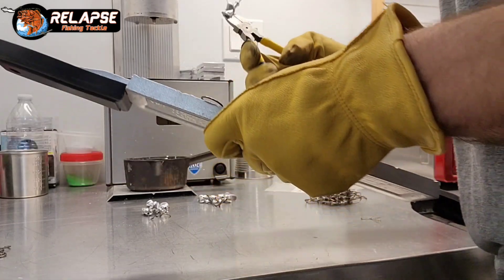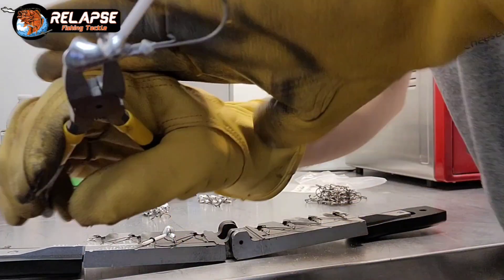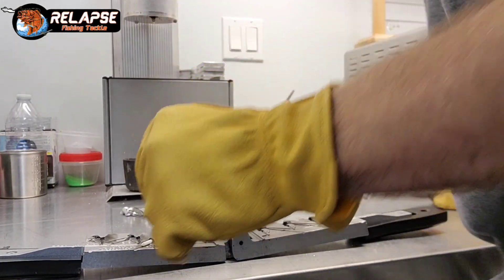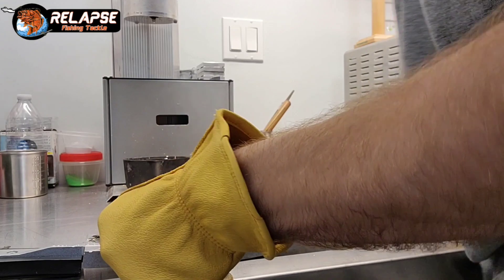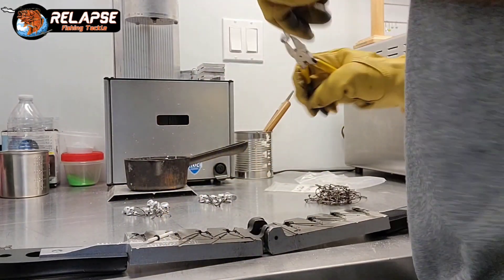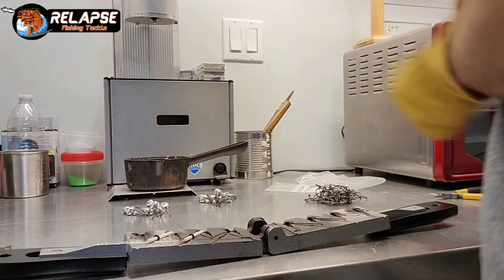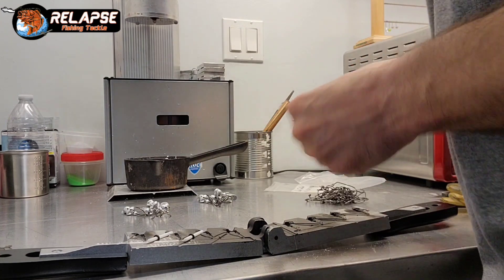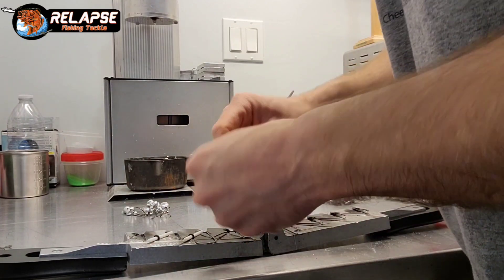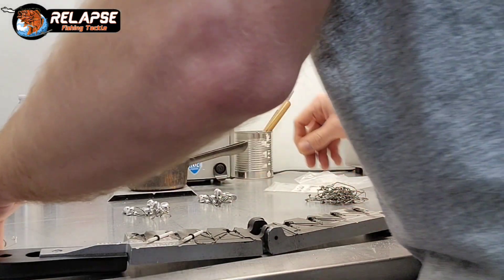I didn't really warm that mold up very much and that one actually didn't pour all the way — there's a little bit missing on the collar, which is fine. You're going to have some that do that. I prefer to just throw those into my own stash. If you get several of them doing that, you'll want to warm up the mold a little bit more, or add a little dry graphite, or smoke them with a candle. I prefer just using the dry graphite versus smoking with a candle.